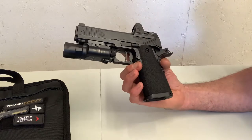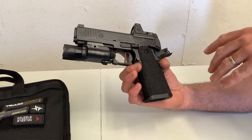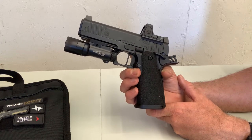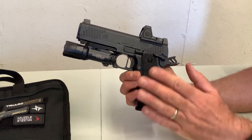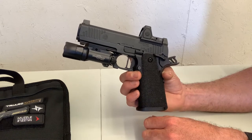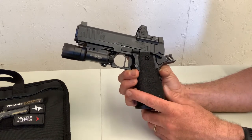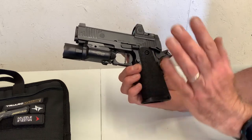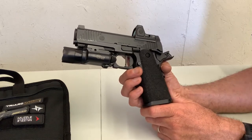Trigger: I enjoy flat triggers, and there are no issues there. I would say it's a duty-rated trigger. I've shot plenty of 2011s with lighter triggers, but it's not advertised as being super light — it's not supposed to be. It's a duty trigger, and the flat shoe aspect I do like.